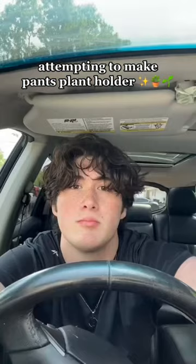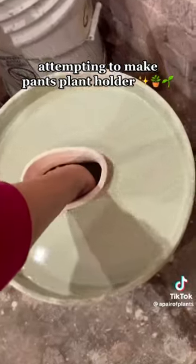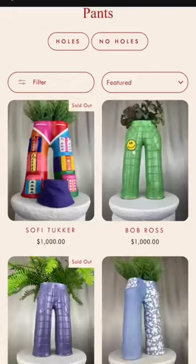I kept seeing this pants plant holder all over my For You page and I wanted it so bad. I went to order it today until I saw that they're a thousand dollars each.